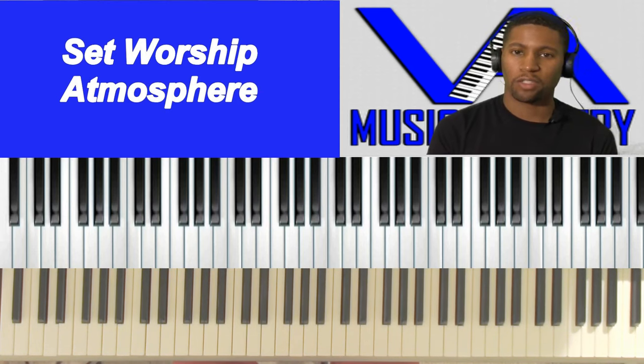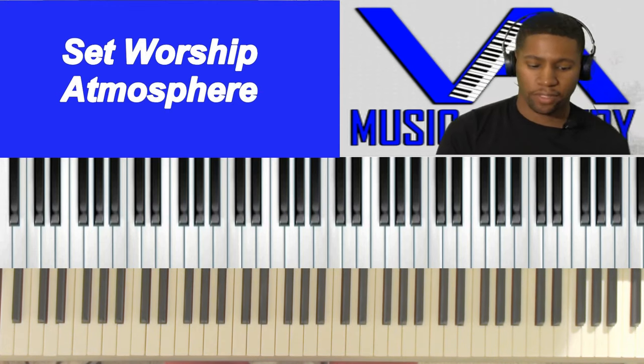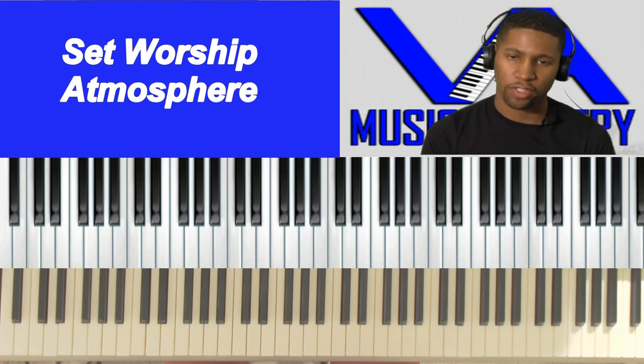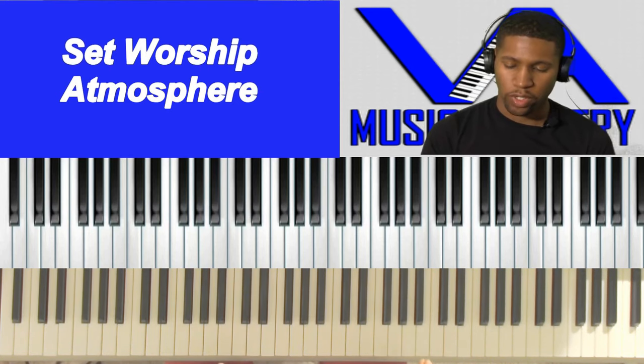So what we're going to do — I'm not going to focus so much on chords, but more on how to enhance your sound to kind of set your sound for worship. We want to make sure that when we are in service, we are setting the mood.